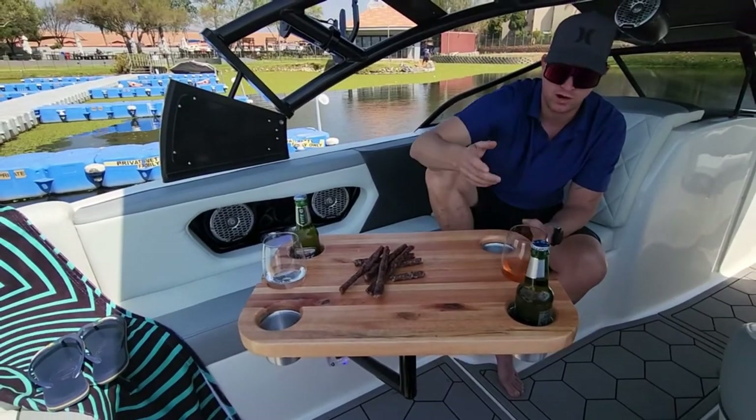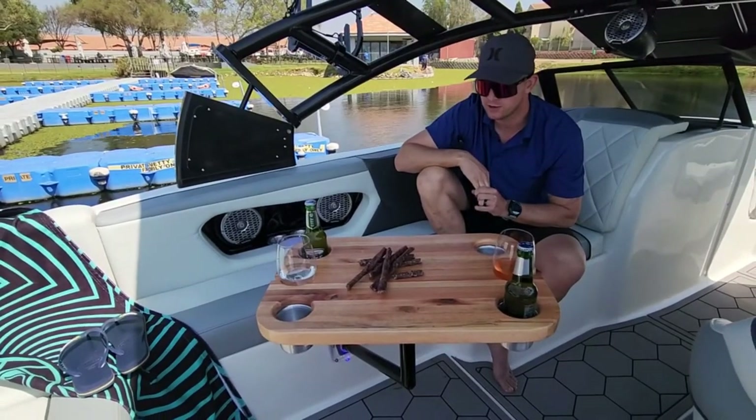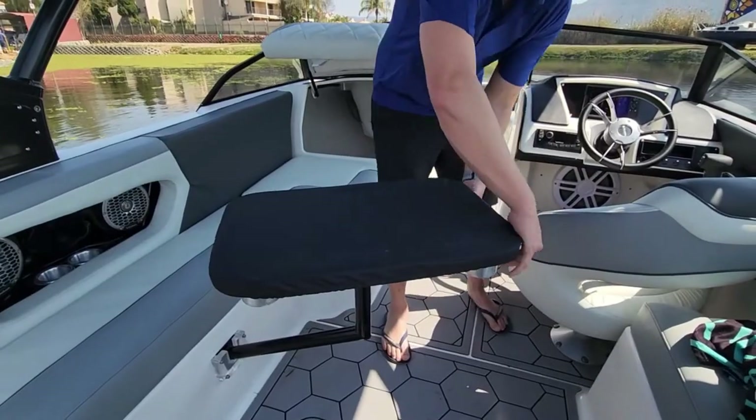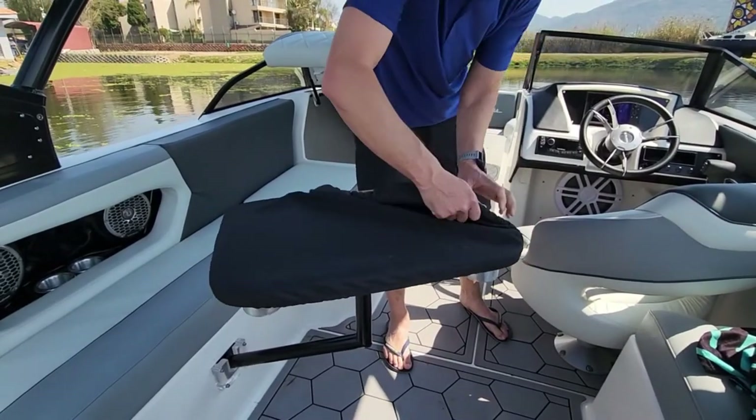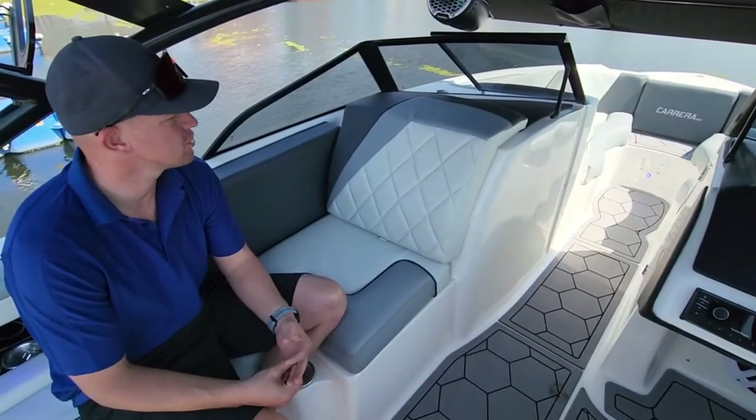You have four cup holders and space for two glasses of wine or gin. It's got a cover that covers it up so it doesn't get damaged in the boat, and it's got dedicated storage. A great thing we have in this boat is the amount of storage space.